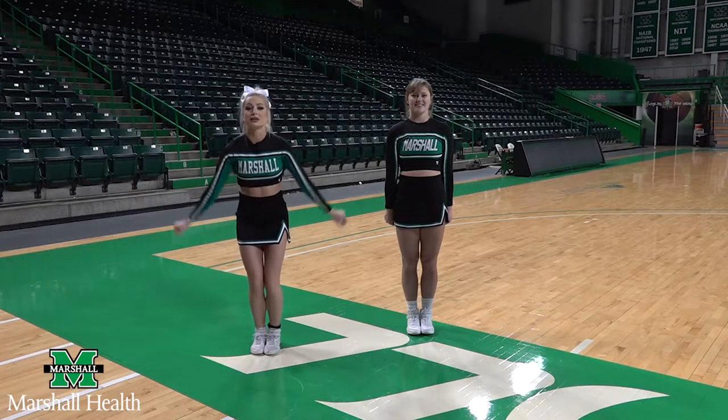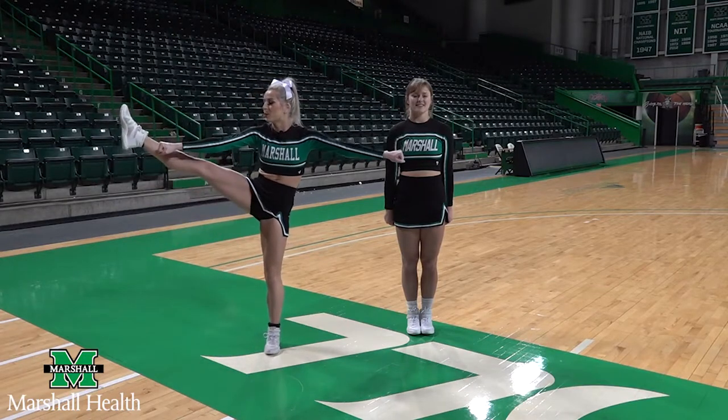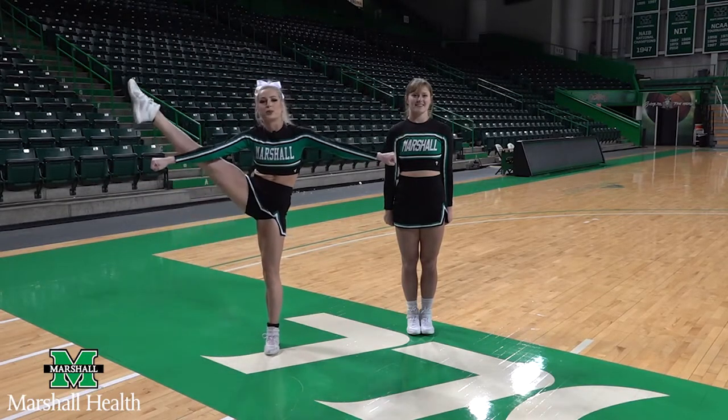You're going to want to jump really, really high, making sure your legs go behind your arms and those toes are pointed.